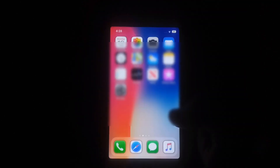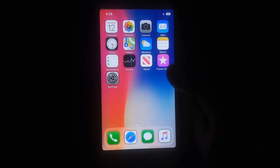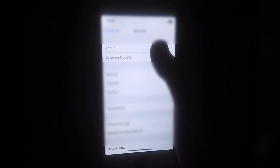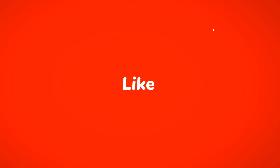If you face any problem, just comment below this video and I will try to solve that issue. Jailbreak completed without any problem and Cydia is working fine without any issue. This is iPhone 6 running iOS 12.5.5. Like this video and subscribe to my YouTube channel for more helpful content. Thanks for watching.